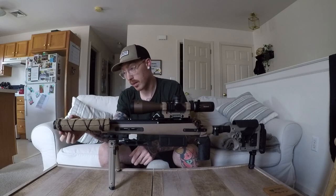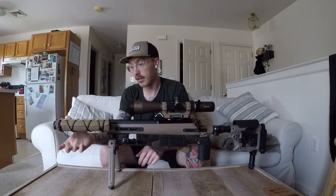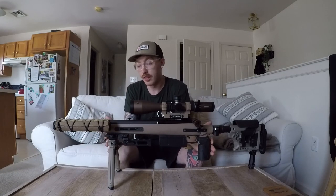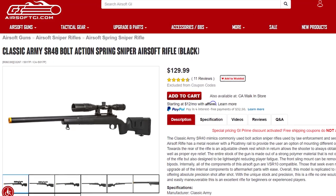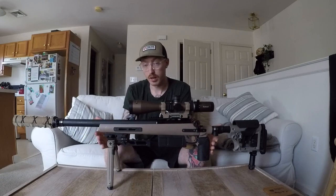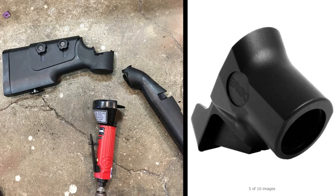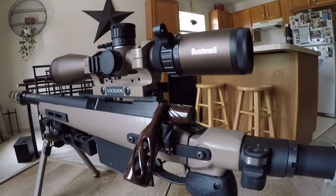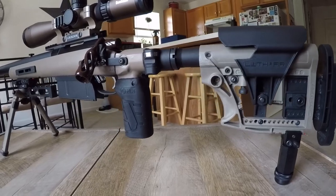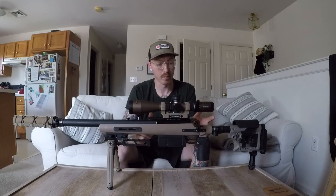I'm really happy with how the folding suppressor came out. It doesn't look too bulky. It locks in place forward and also locks to the side, so you don't have to worry about it flopping around — I can have the gun shorter if I want. The body is from a Classic Army SR-40, which is a fully VSR-compatible airsoft sniper rifle. I chopped the back of the stock off and used a real steel shotgun adapter that takes buffer tubes and AR grips and merged them together. I make steel side braces because with the tools I have, that's the most secure way I can put everything together.